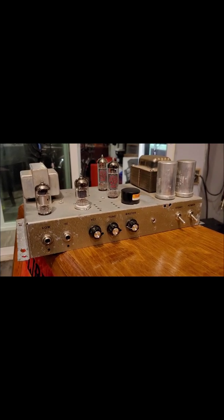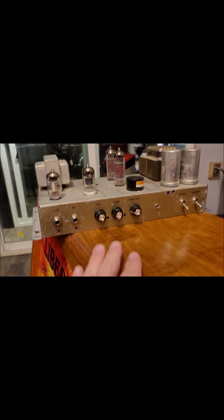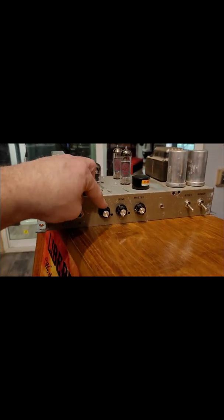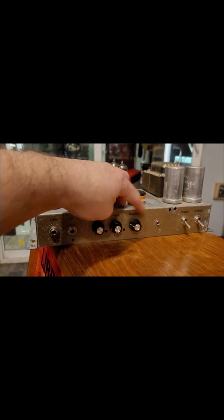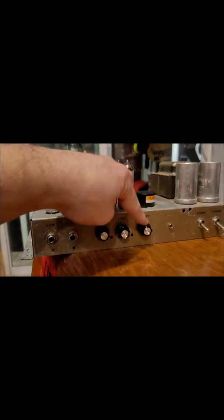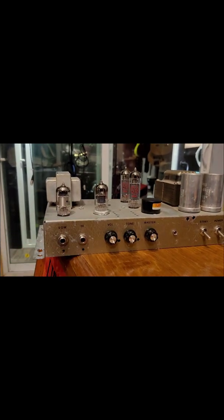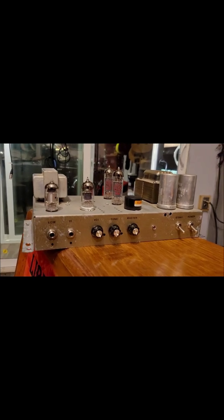It sounds really nice, really warm, really touch sensitive, and it's a three knob amplifier. The master really does nothing except starts to muffle about that position right there. You roll it all the way up — I just keep it all the way up — and I'll show all that in the demonstration, but it's virtually a two knob amp.